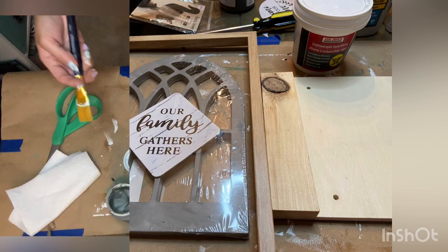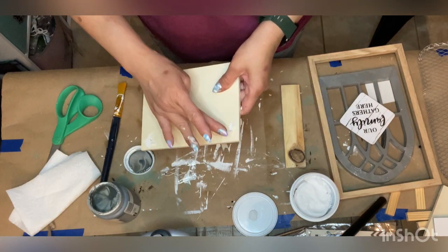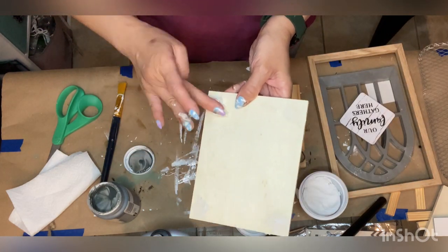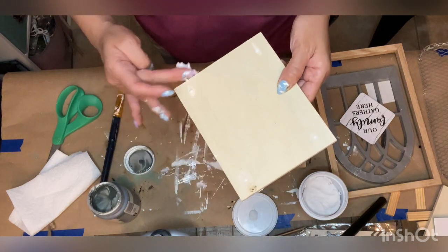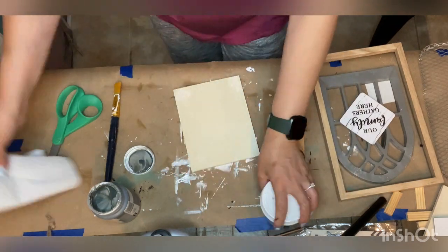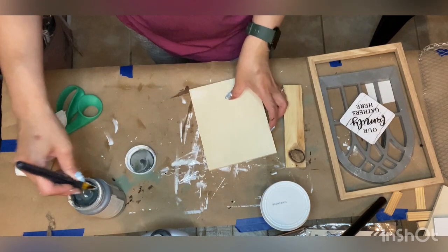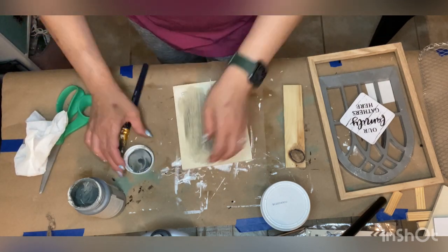The first project uses mostly Dollar Tree supplies. I'm using the cathedral wall decor — a wall art piece I removed the picture from and kept the outer frame — along with a wood panel from a six-pack by Crafter Square, a wood slat cut to size, some spackling, and Waverly chalk paint to paint the wood and the frame.